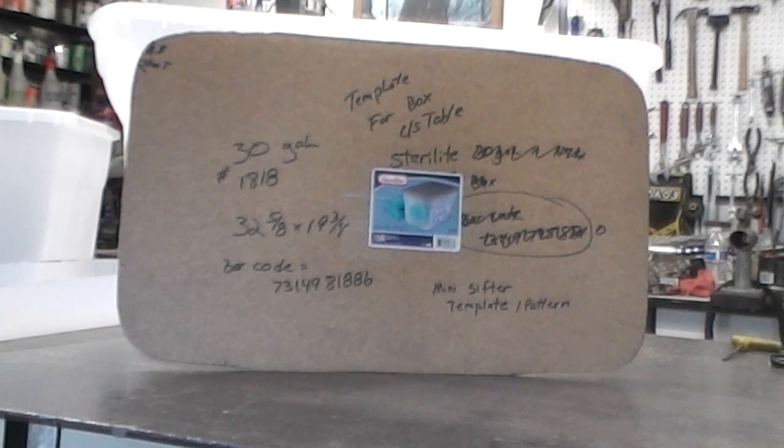It's a 30-gallon plastic Sterilite box. The Sterilite model number is 1818. It is a 32 and 5/8 by 19 and 3/4 inch box. It has a barcode on the label, and the Walmart barcode number is 731498188-6.